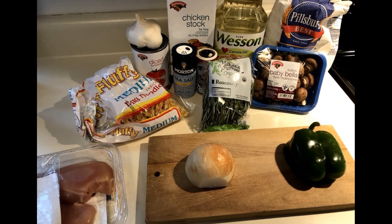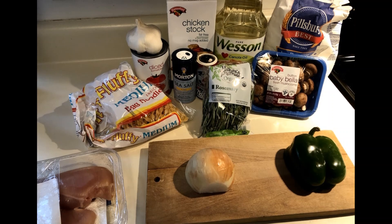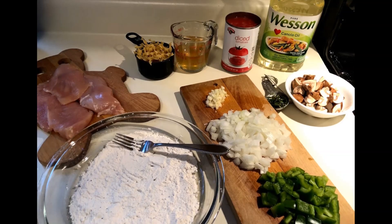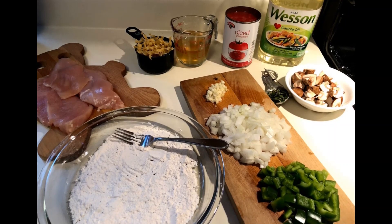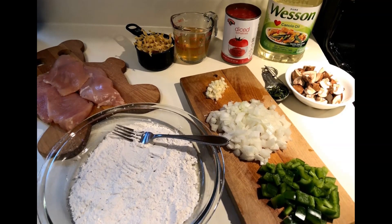Here are my ingredients and my mise en place, but I skipped showing you all how to cut vegetables and herbs since you've been doing so well with that in lab. Always remember to keep practicing at home. I did want to point out that you can see I used a separate cutting board for my vegetables and my raw chicken. Also note, I replaced my white wine with more chicken stock, so my total amount for the recipe is half a cup of chicken stock, which I have pre-measured in the liquid measuring cup.